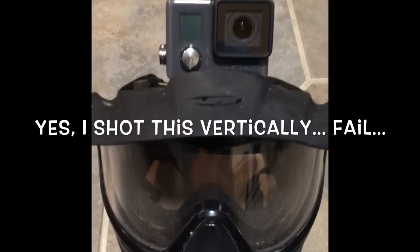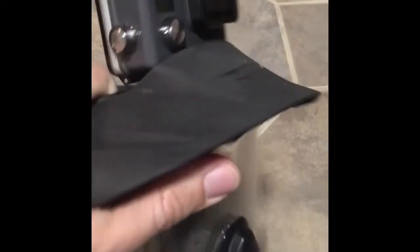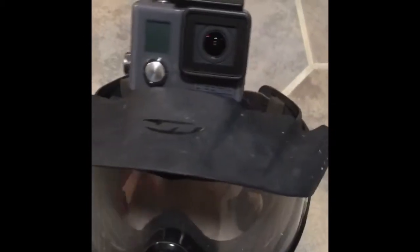Hey guys, RoninTV. We're going to talk today real quick just about the best way that I found to mount the GoPro, because people ask me a lot how you get it so firm on there so it doesn't come loose during a game, or basically just stay steady the whole time.